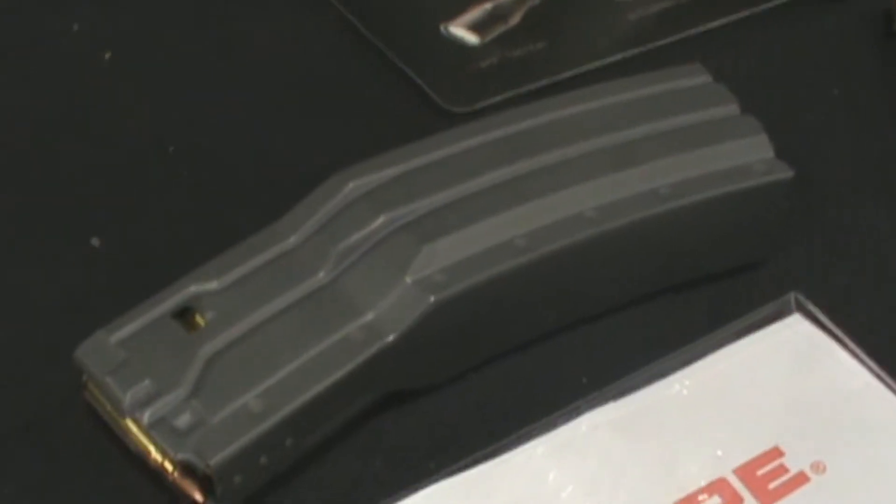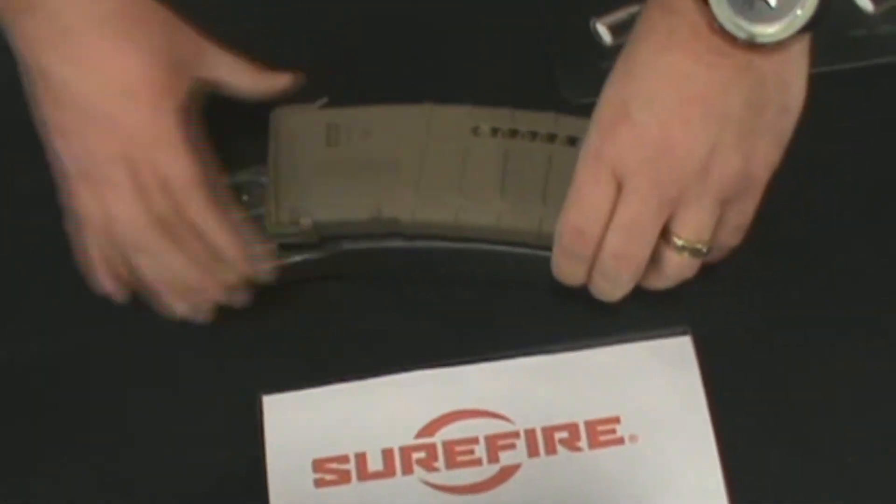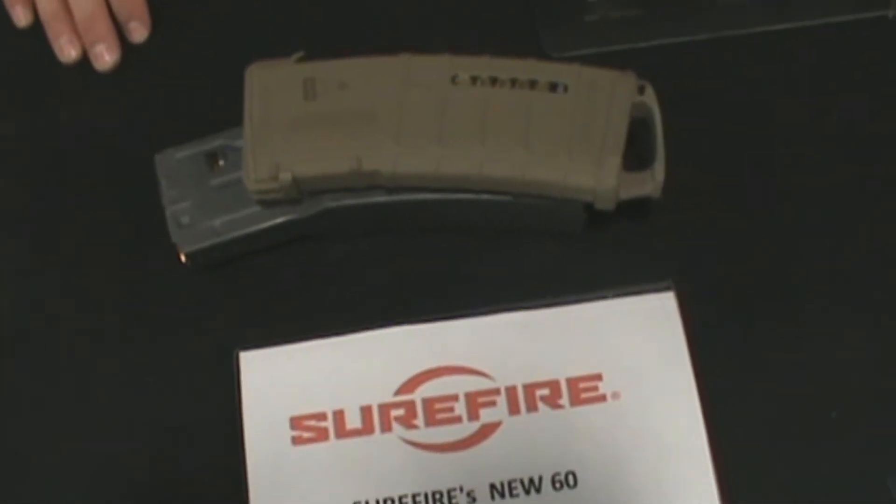The Surefire 60 round magazine. We've got some P-MAGs with it — very comparable in size. You can see the size is not much difference. There's about a 3½ inch difference.